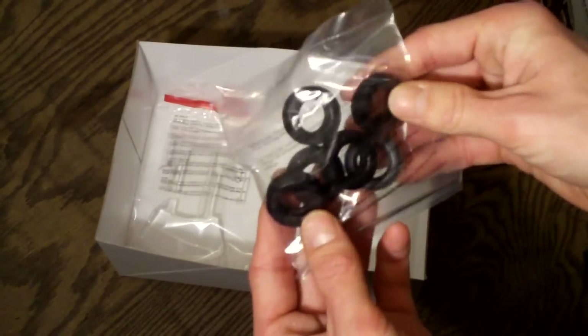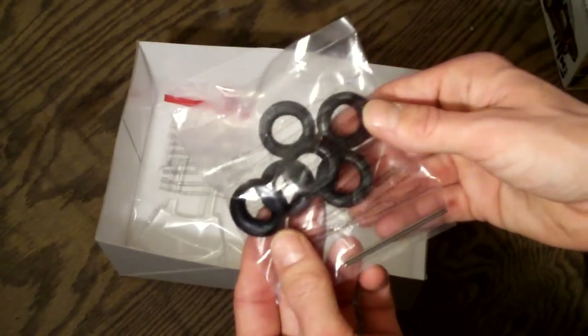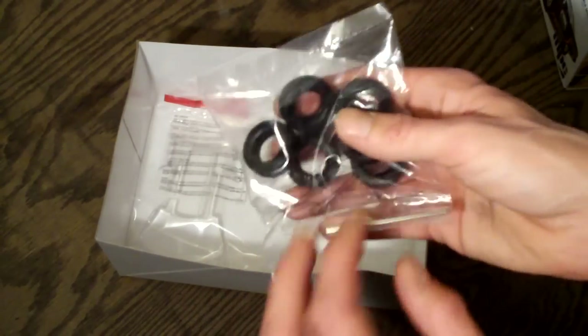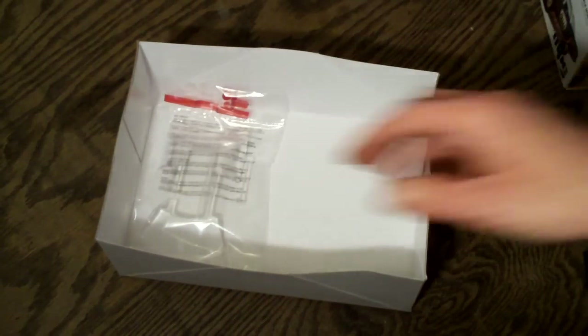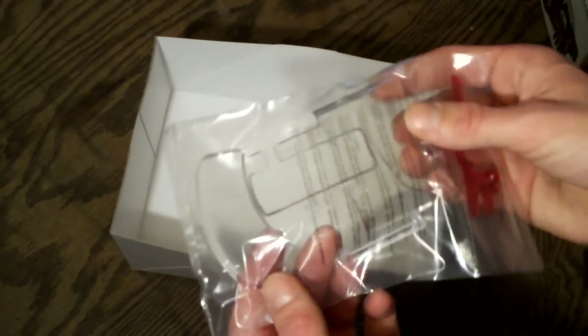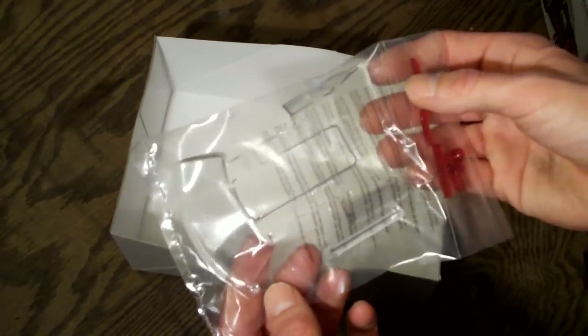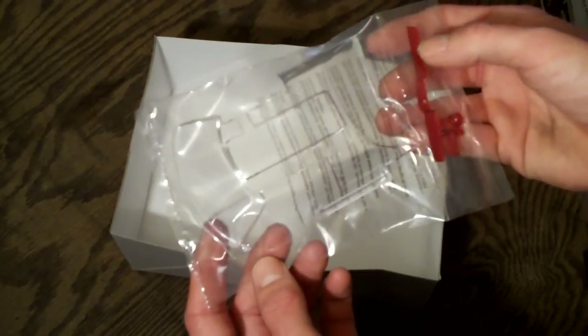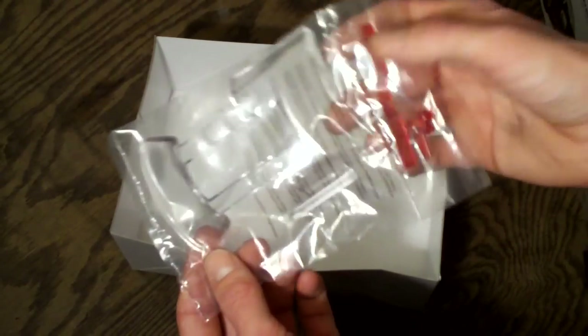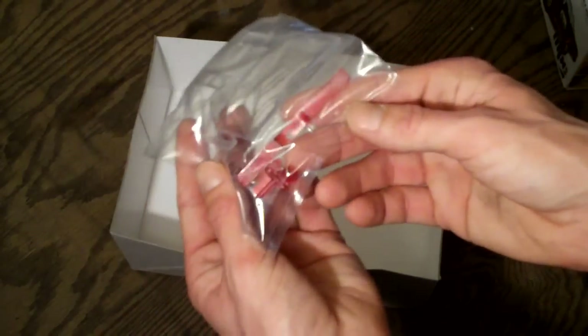Here are the included tires — black vinyl, molded very nicely. There are six of them: four for the car and two for the trailer. They appear to all be the same size, which I'd assume to be 15-inch, maybe 14s. Here's your glass — it's one molded piece with your front, back side windows, rear window, and your tail lights as well.